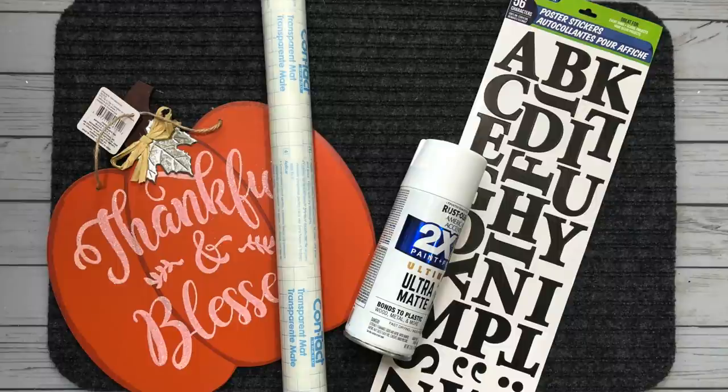For this project, I am using one of the Dollar Tree mats as my base. I have a Dollar Tree pumpkin, some contact paper, some white spray paint, and some stickers.